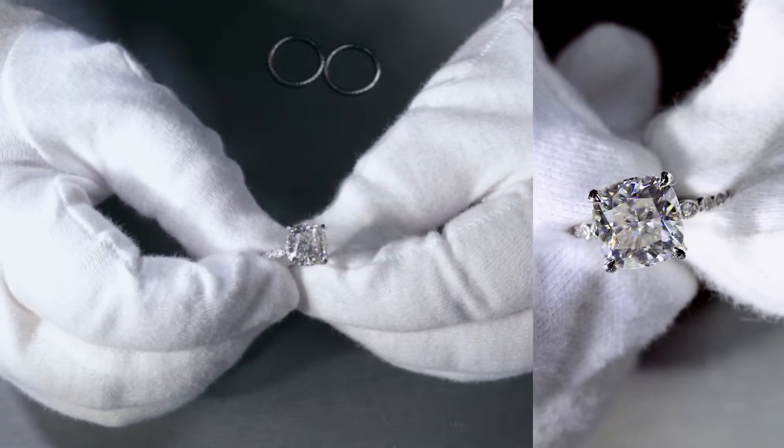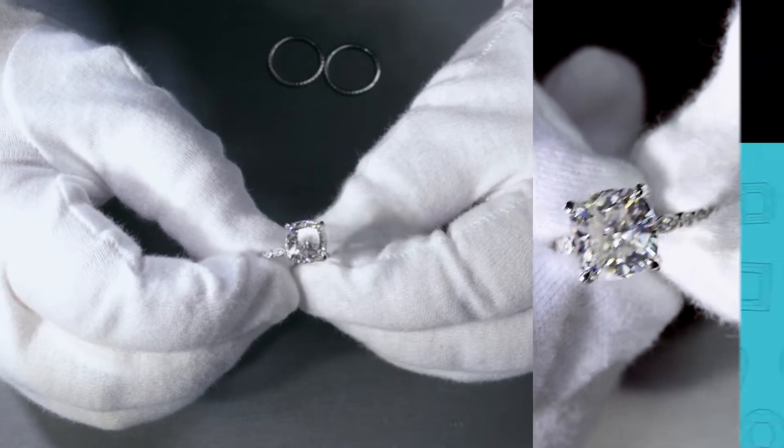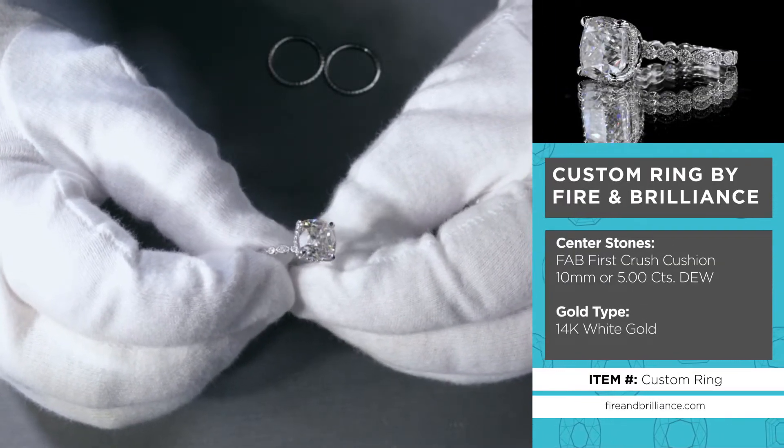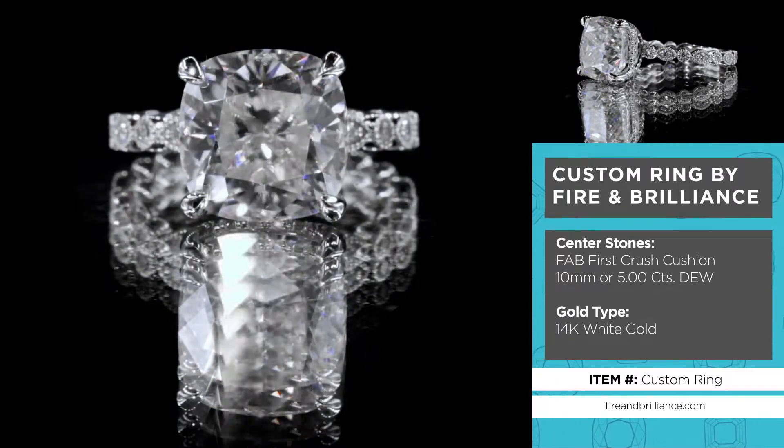This is another beautiful custom ring by Fire Embrilliance, and this one is set with a beautiful fab first crush even-sided cushion. This is a 10 millimeter, and this ring is really great because it has all of these really beautiful details.